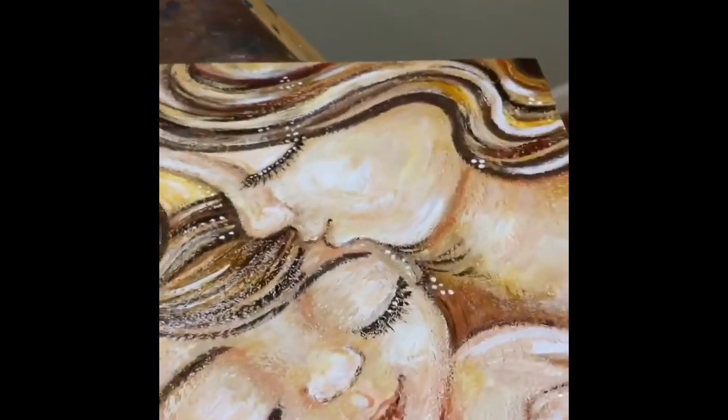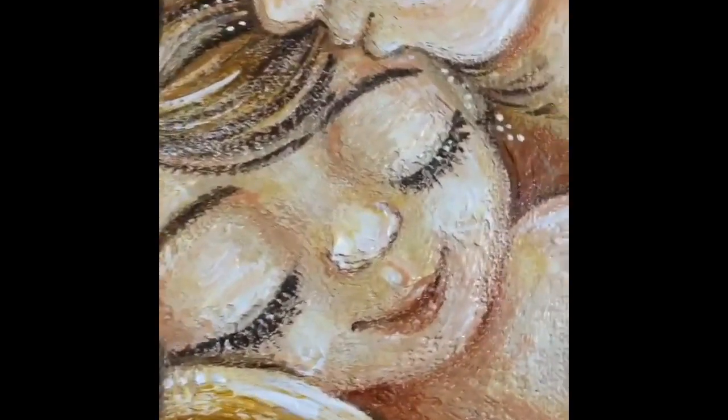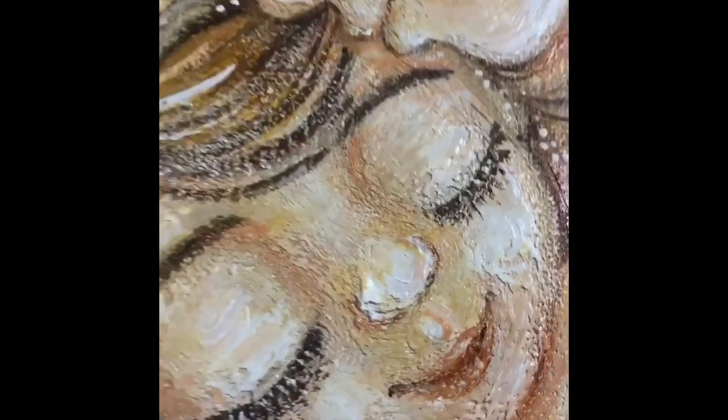I love this chunky 10x10 size so much. I actually started another 10x10 yesterday because I love the size so much. So here's some shots of her.